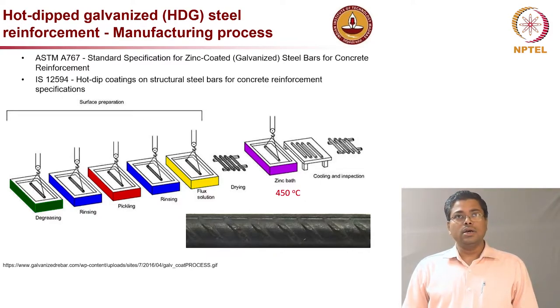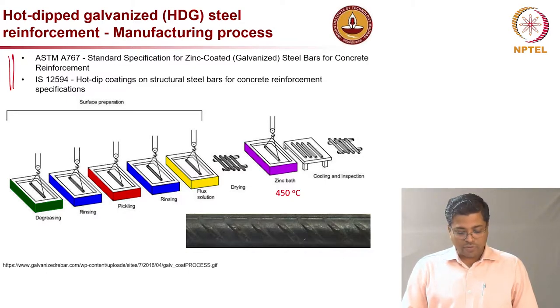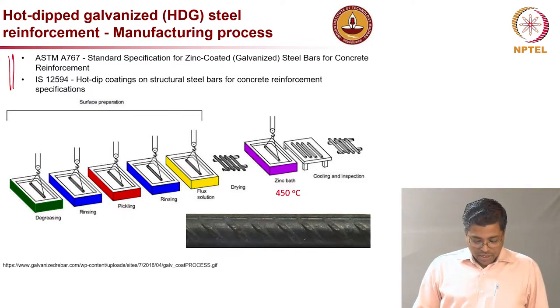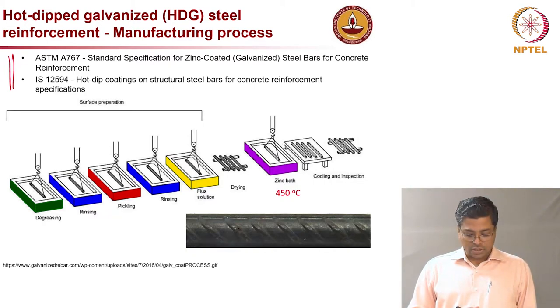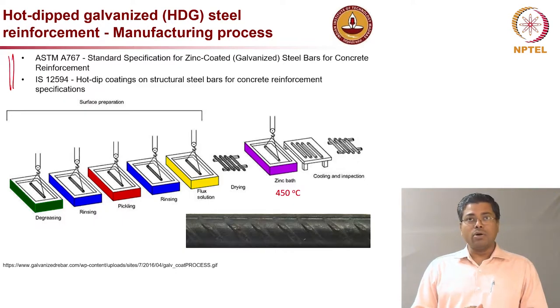Let us see the two specifications available for qualifying this type of rebar: ASTM A767 and IS standard 12564. How is galvanization done? First, the rebars must be cleaned because when they reach the galvanization unit from the steel mill, they might have dirt, soil, or oil on the surface. Any coating process requires that the metal surface is very well prepared and cleaned.